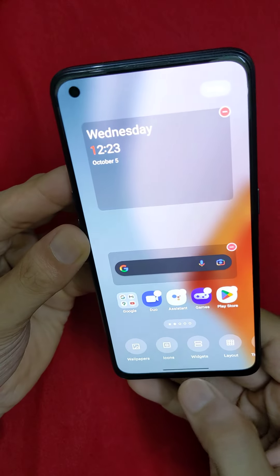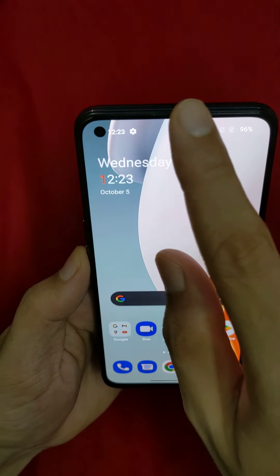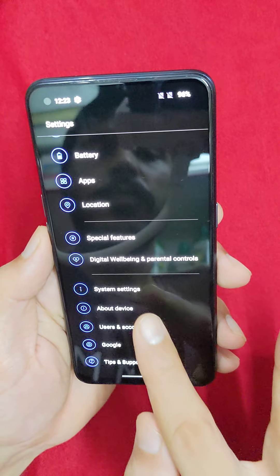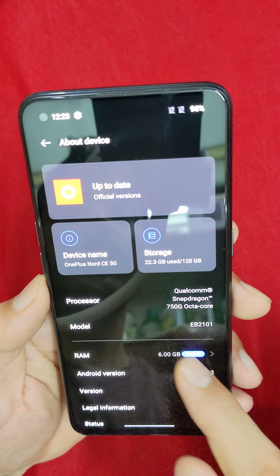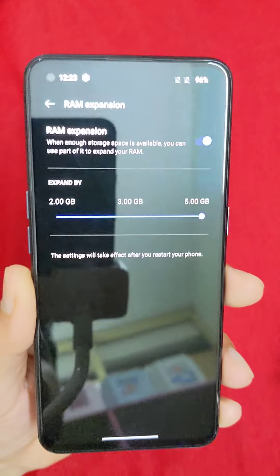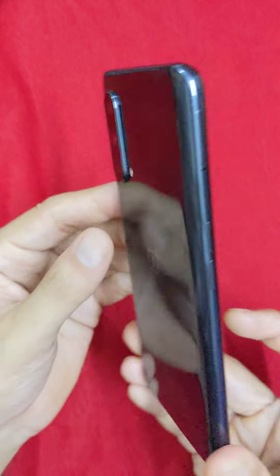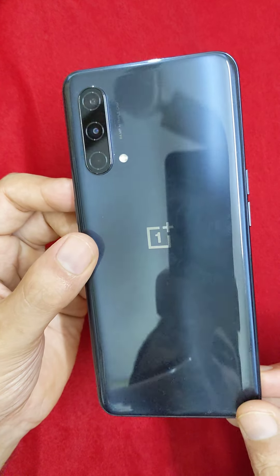You can see scratches and general usage marks. There is a 6GB 128GB version with 6GB expandable virtual memory, and it has 11GB RAM in total.